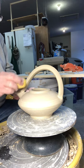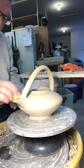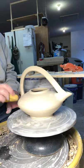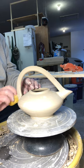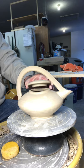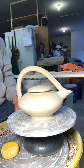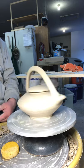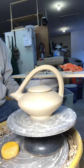So that's a basic handle install. I'll have to clean this up when it sets for a while, but you get the idea. And that's what the finished pot is going to look like. Bingo.